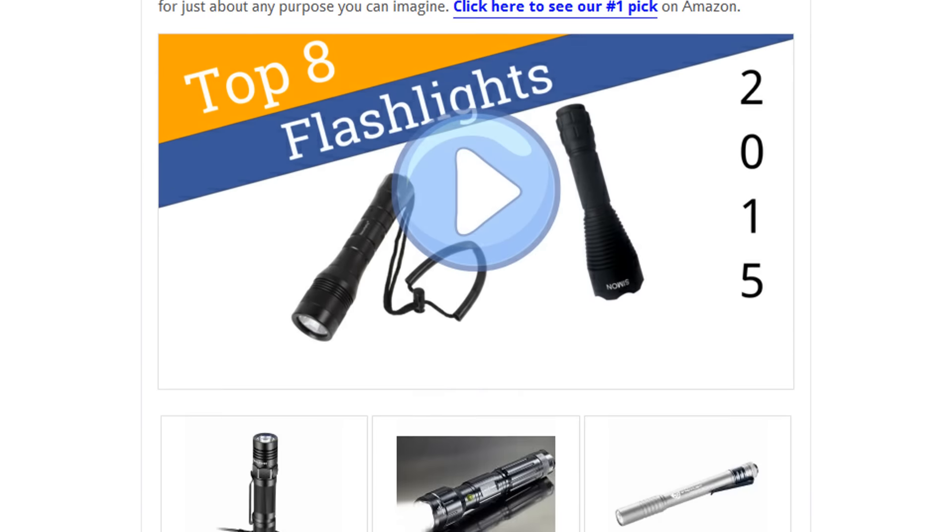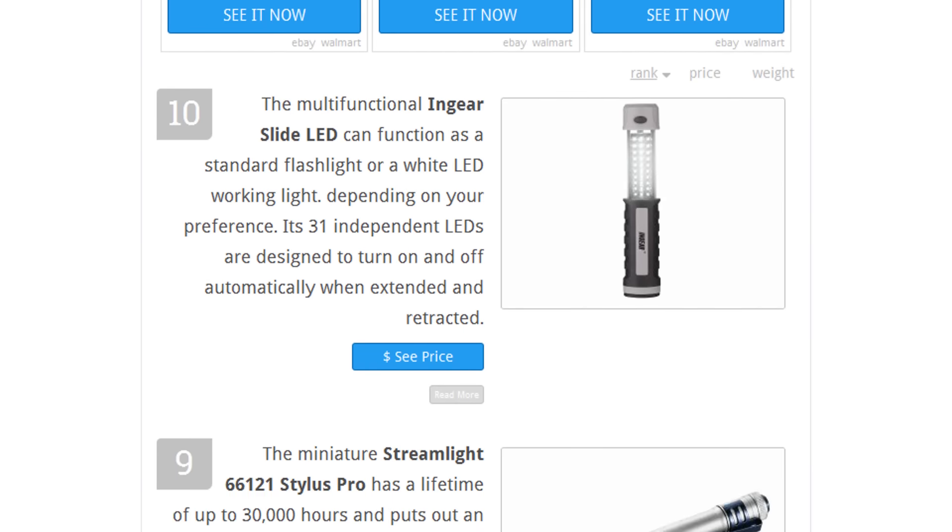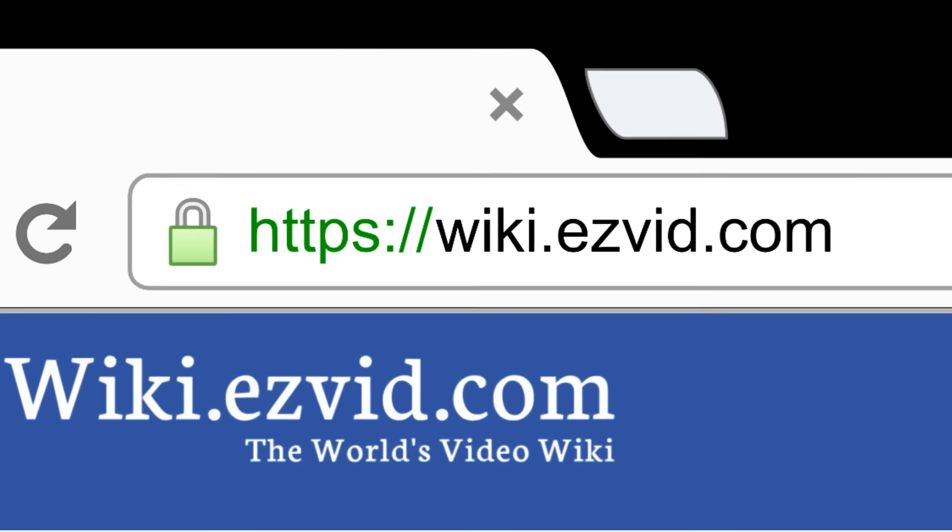To see all this stuff, go to wiki.easyvid.com and search for flashlights, or click beneath this video.